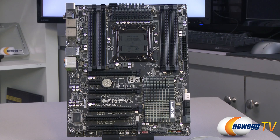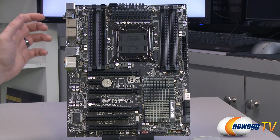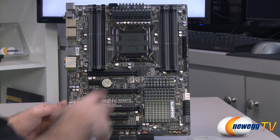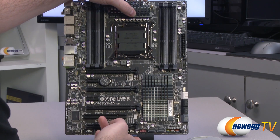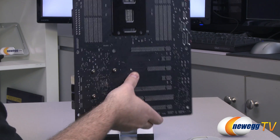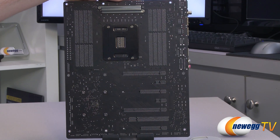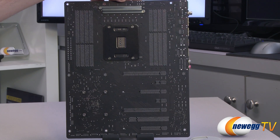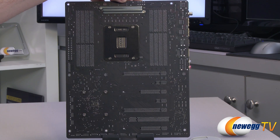Next up is the motherboard itself. Here's a look at the X79 UP4 — and one other accessory I forgot: the little Gigabyte case badge. As far as the design of the board, you have a matte black PCB, pretty much all black sockets with some gray, as well as gunmetal gray heatsinks. I really like the color scheme — it's quite nice and fairly understated, which is great if you want to go with a color scheme for your build. If you're investing a lot in a high-end computer, this board should blend in with most different color schemes.